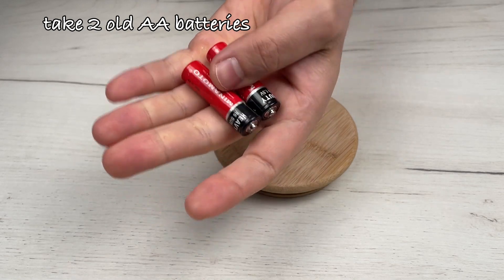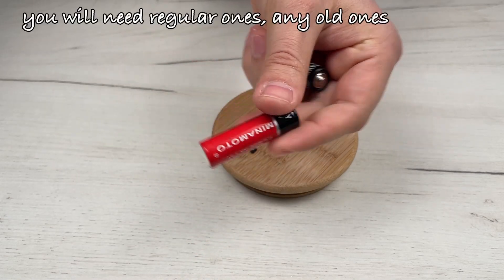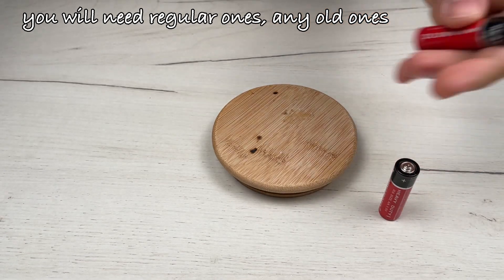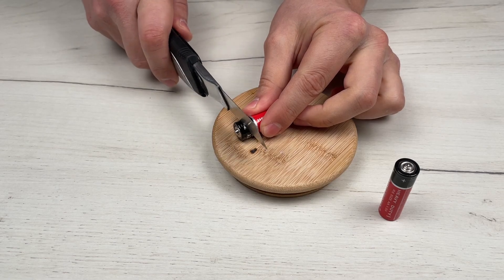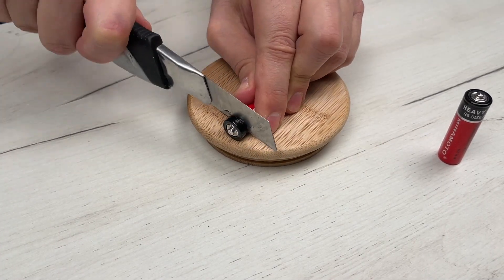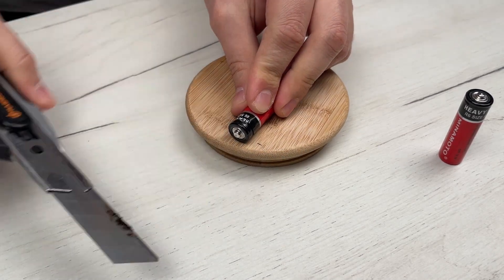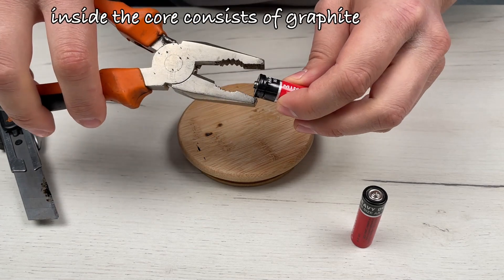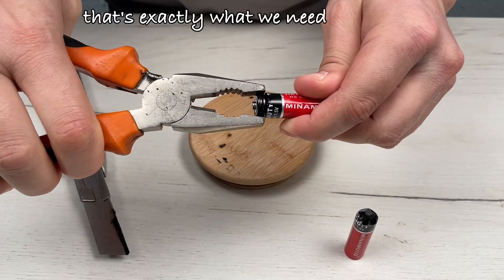Take two old AA batteries — you will need regular ones, any old ones. Cut off the top part of them. We need to get to the inside of the battery. Inside, the core consists of graphite. That's exactly what we need.